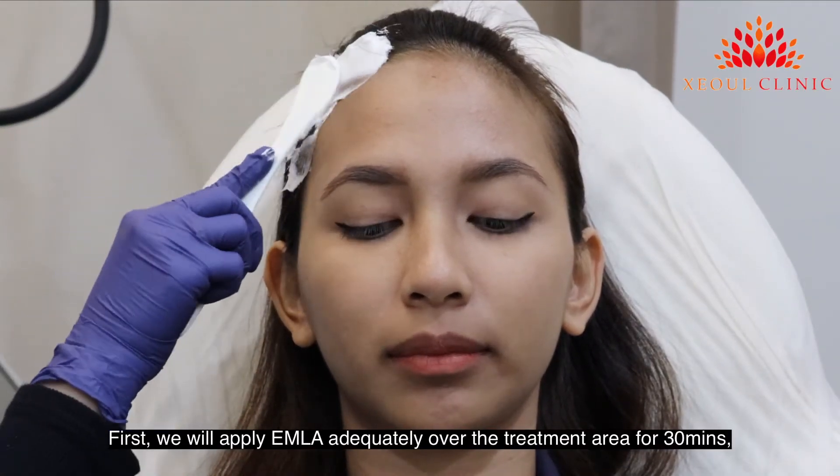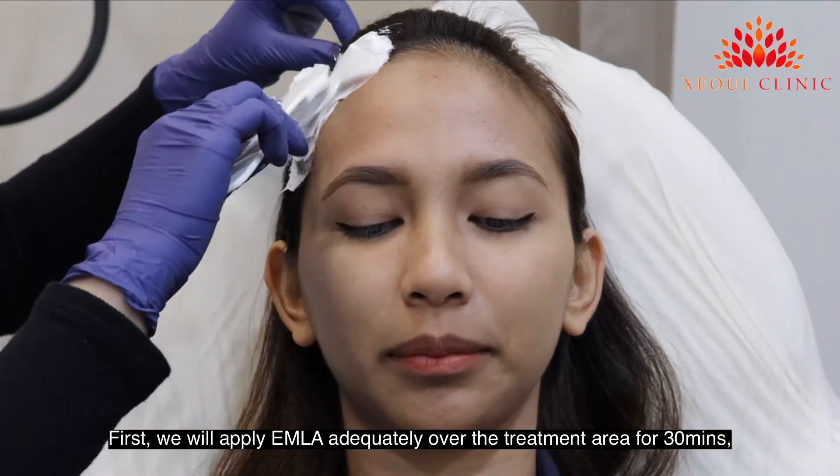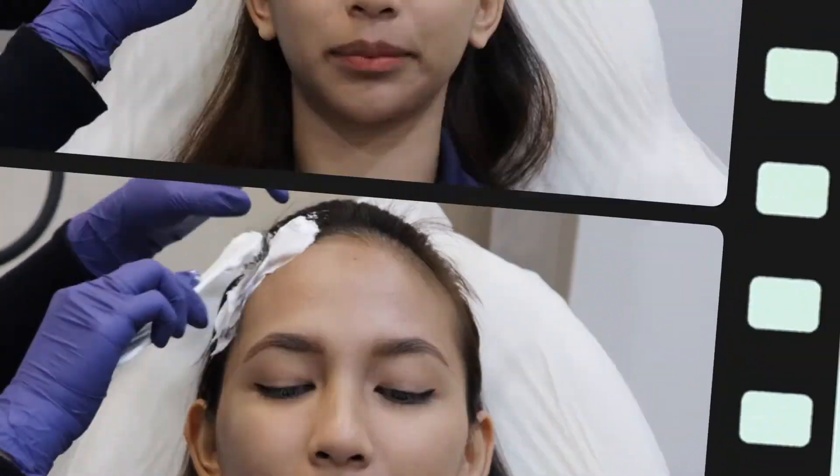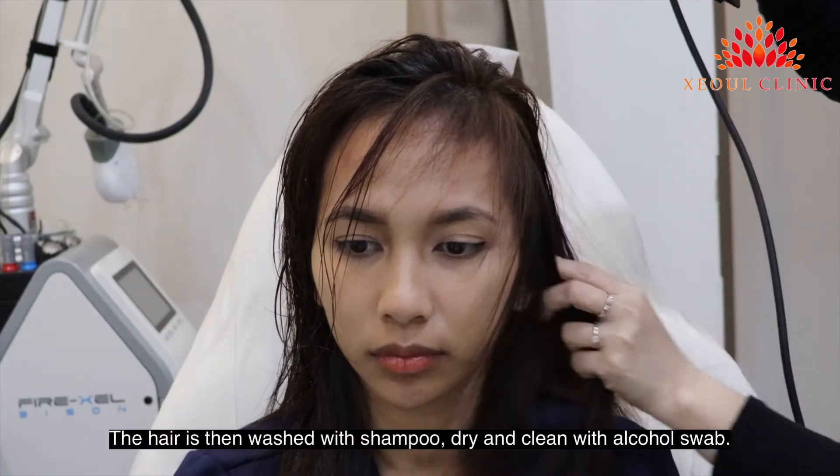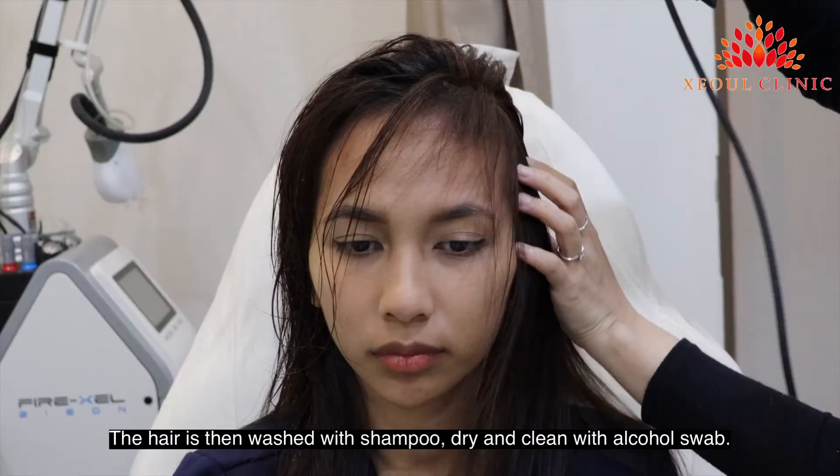First, we will apply M-Lite adequately over the treatment area for 30 minutes. The hair is then washed with shampoo, dried, and cleaned with an alcohol swab.